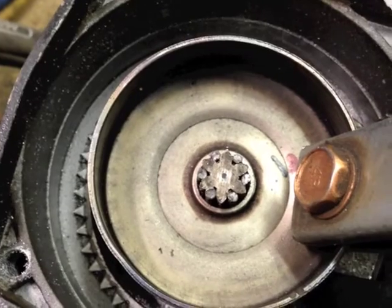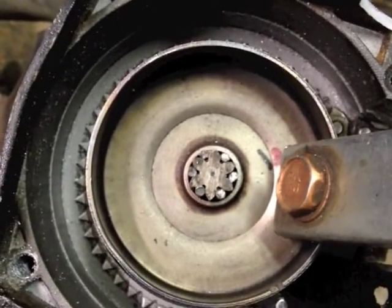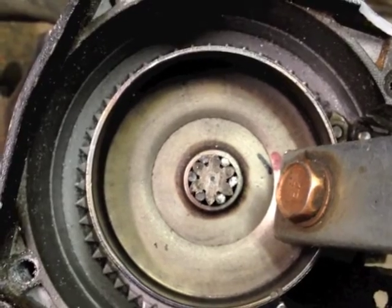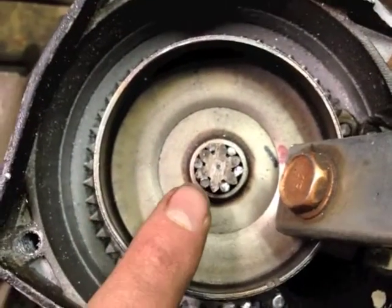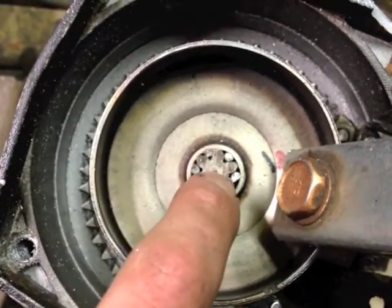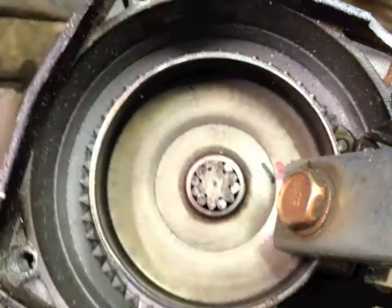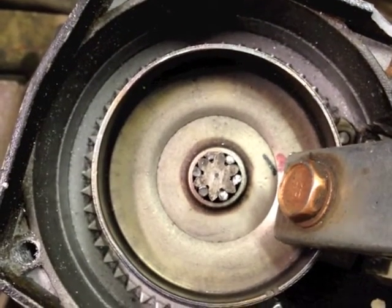I found a piece of rod in my scrap bin that fit perfectly — when cut into six pieces — in between the teeth and the drum. I'm going to go ahead and weld these rods to this drum. I'm going to try not to weld them to the gear so that the whole thing can be removed, because it'll have to be removed if I ever want to replace the chain.